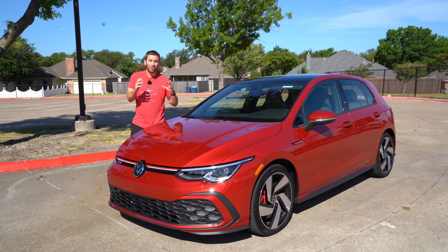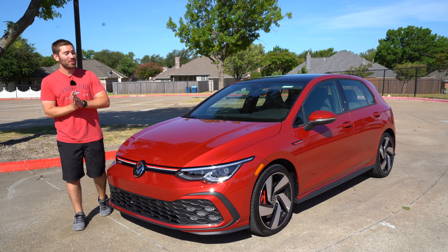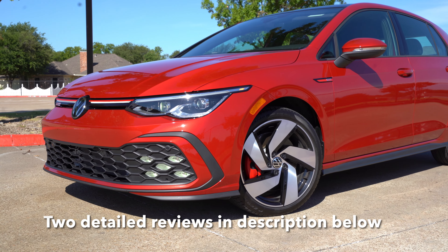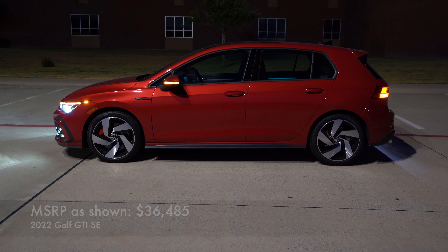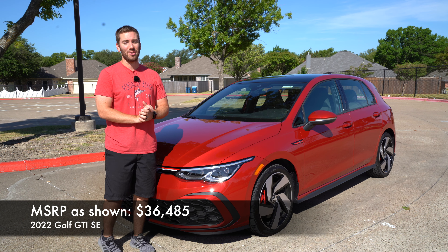After spending some time with this new 2022 Golf GTI, I've got some things that I like and some things that I don't like coming right up. I have a full review of this GTI if you want to see all the details, objective information, and a test drive. This one's just going to be some pros and some cons, but let's jump into it.